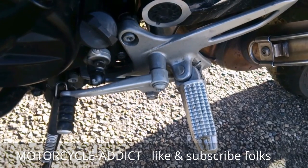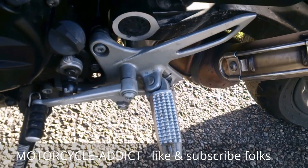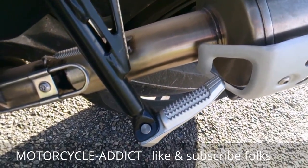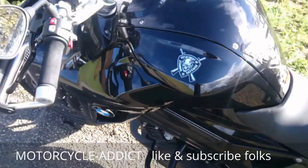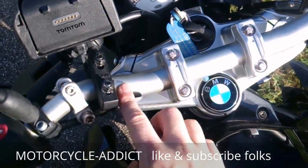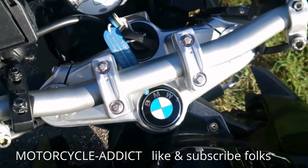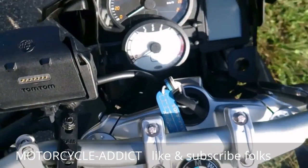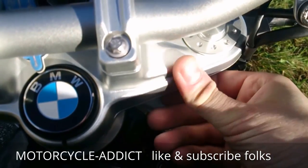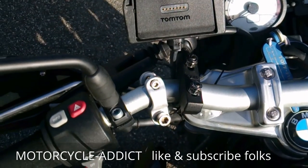Down here you can see the foot pegs and shift lever, all machined from very nice aluminum parts — same goes for the pillion foot rests. In general this bike has a very nicely done fit and finish. For example, the tapered handlebar becomes narrow around the center, and the triple clamp is very nicely machined with all parts nicely rounded and no sharp edges whatsoever — nicely done, BMW.